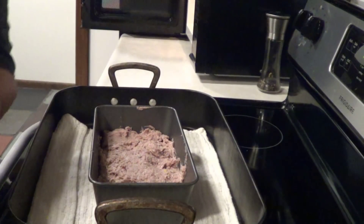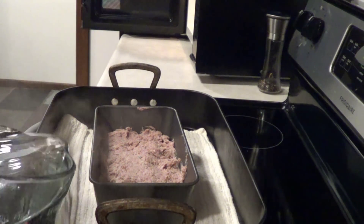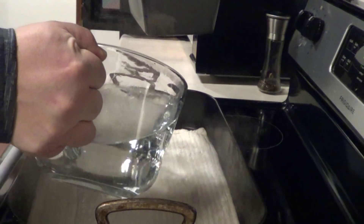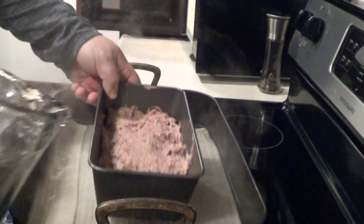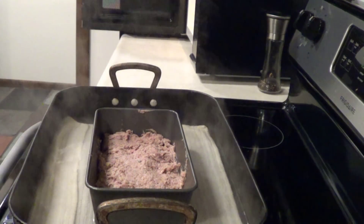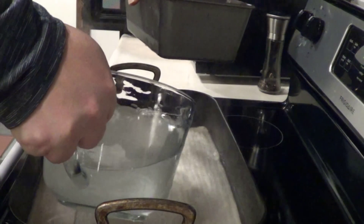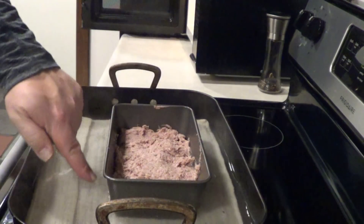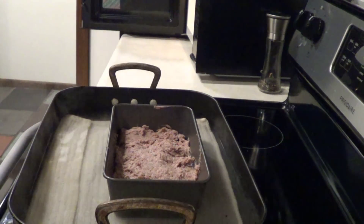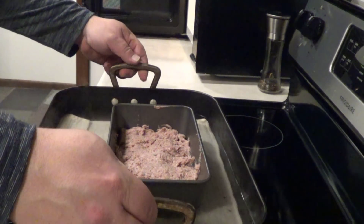Next, take a roasting pan and put a towel in the bottom. Place the meat in the roasting pan with the towel, then add boiling water — it should come up about halfway up the meat. Add about another two and a half cups as needed. Now throw this in a preheated 325-degree oven for about 45 minutes.